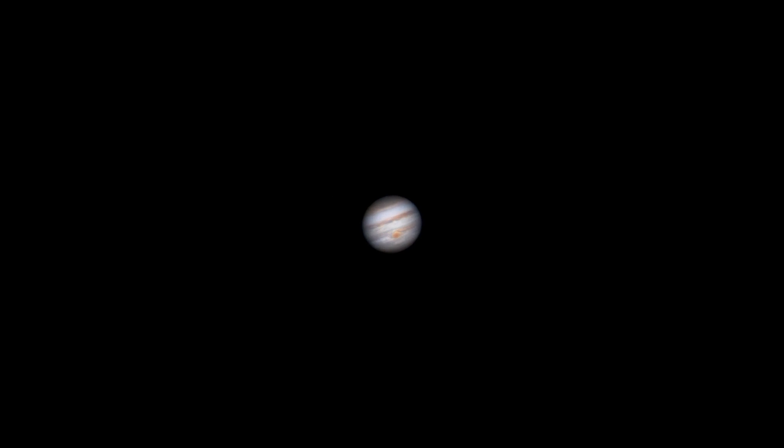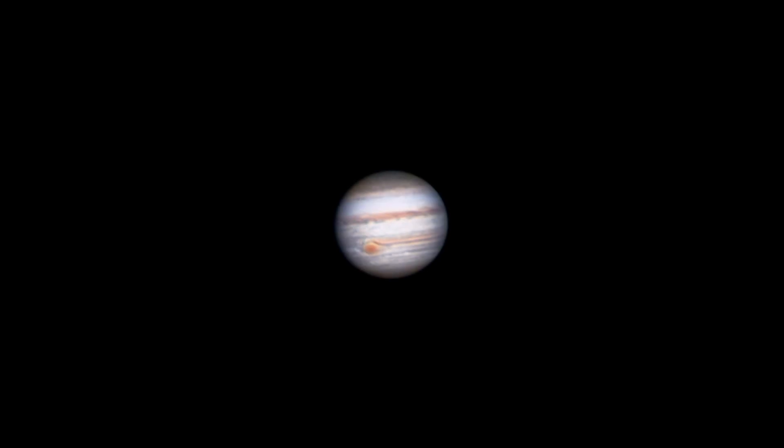I was really happy with this one and a half hour timelapse video I was able to make where Jupiter's red spot was visible and moved across its surface. I processed 41-minute videos into pictures using AutoStakkert, RegiStax, and Photoshop.